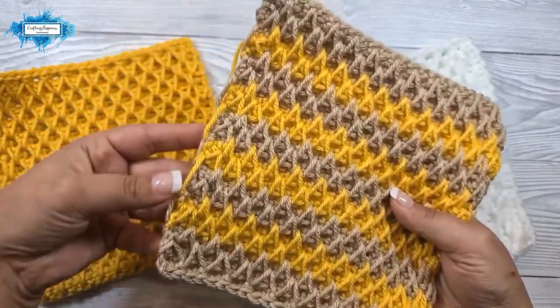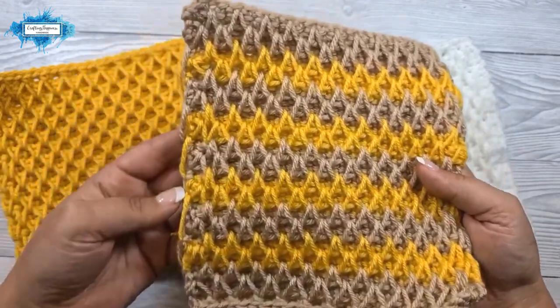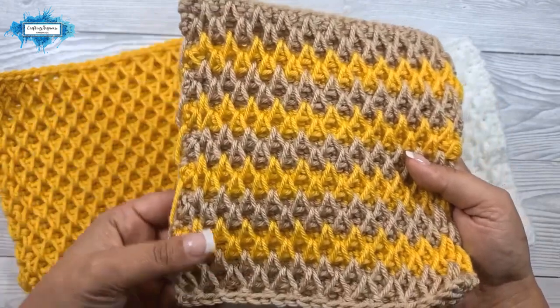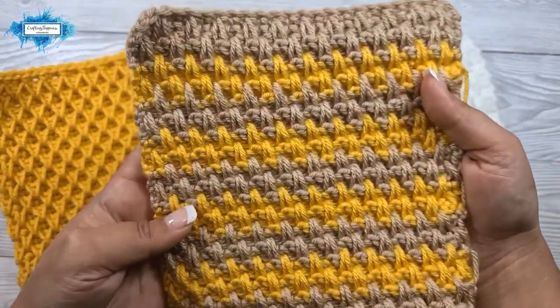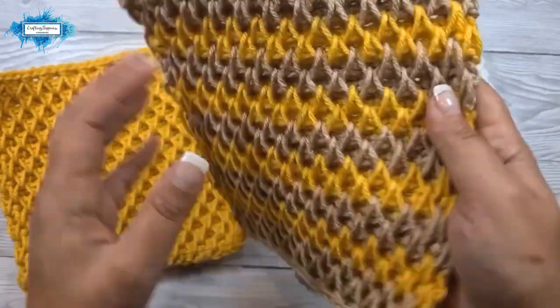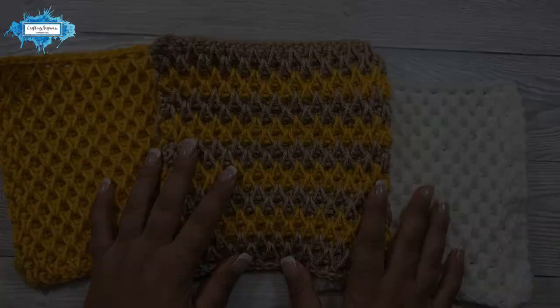I've also carried the yarn along the side so you don't really have to cut the yarn — you can just create a border around it. And this is how it looks when you change yarns every four rows. So let's get started!